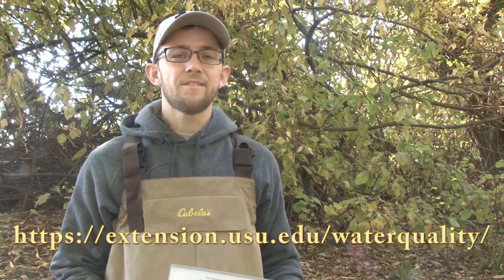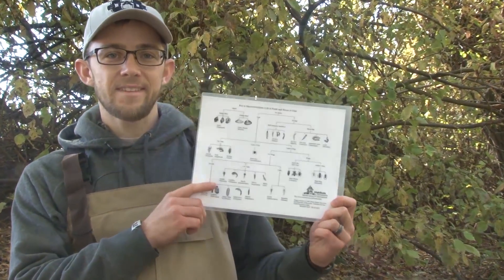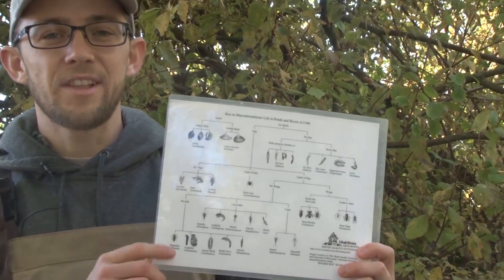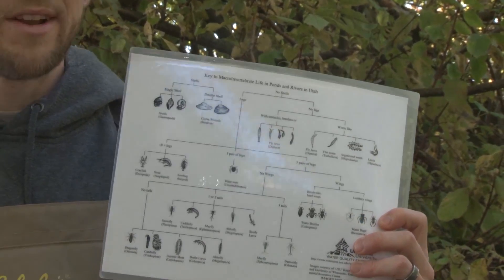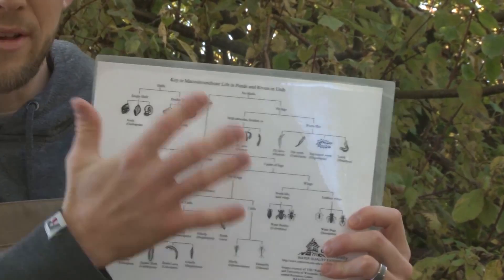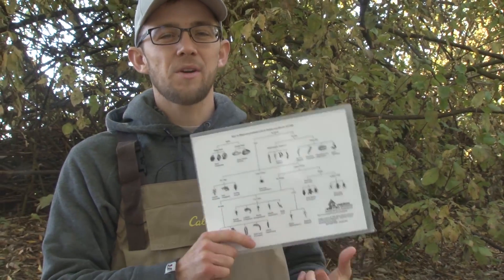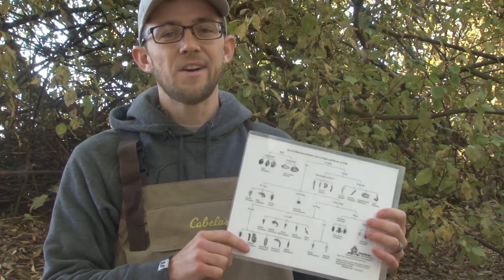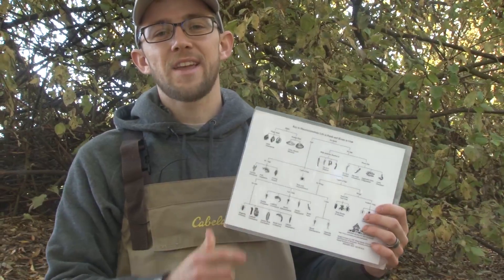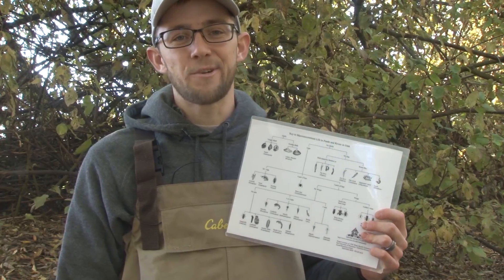Some of these macro invertebrates are a little hard to identify, so on our website we have tools to help — dichotomous keys and different charts that you can use to see which ones have legs or no legs, and they'll help you identify which ones can live in good water quality and which ones live in not-so-good water quality. These are just some tools to help you in your quest to collect and identify macro invertebrates.